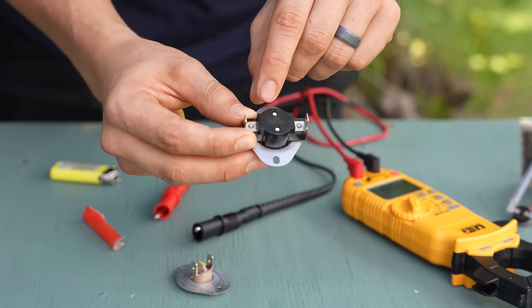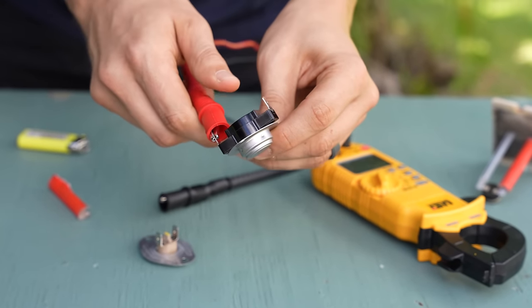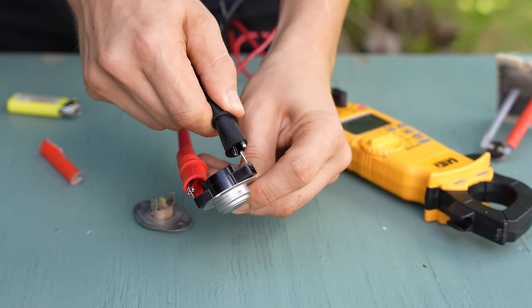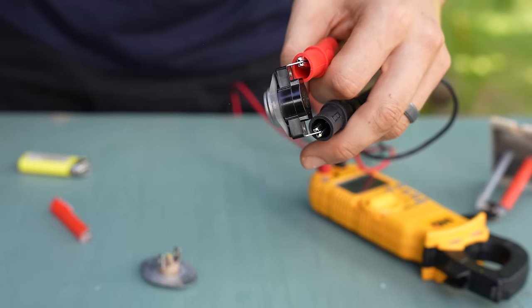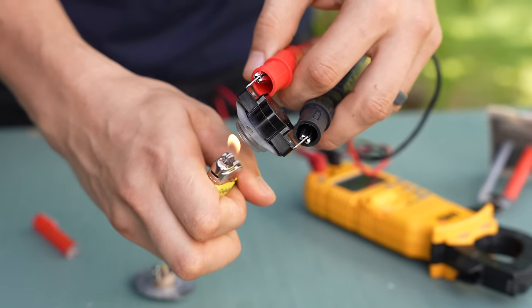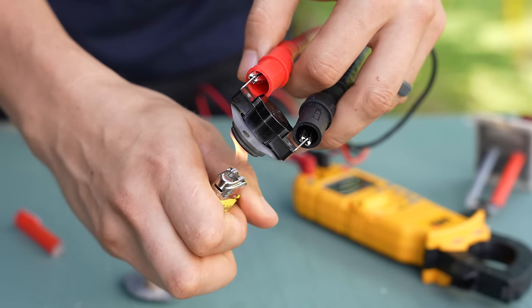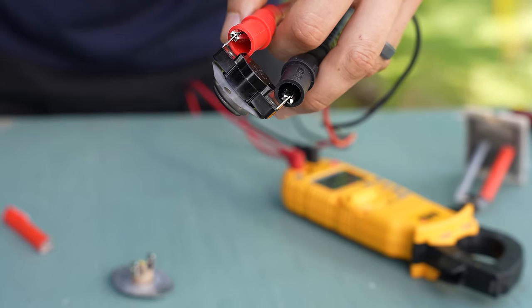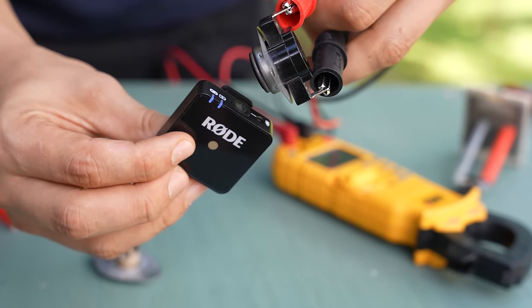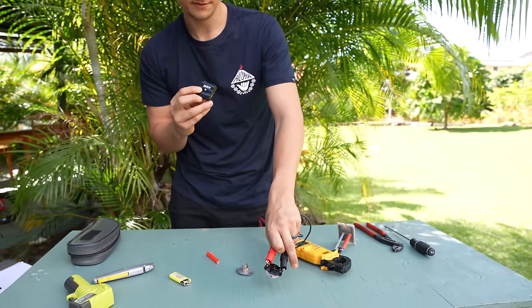Our next switch is exactly the same, except it doesn't have those two prongs on it, and the limit is 160 minus 40, so it should trip even faster. Once again I'm going to hook up my leads, turn my meter on, and roast this one as well until it trips and opens up the switch. This is just an example to show how it opens up when there's an overheating situation. And there it goes — the snap disc snapped back into place and the switch is normally closed once again.